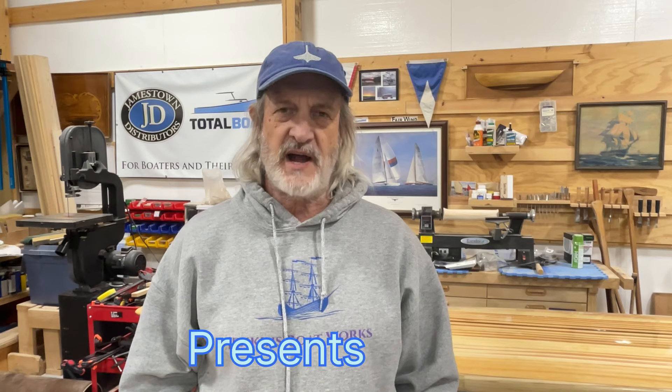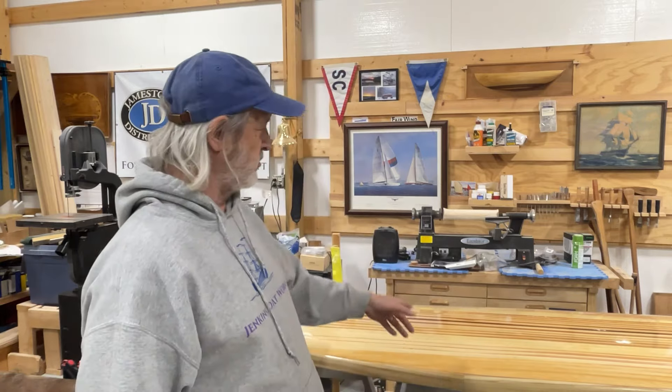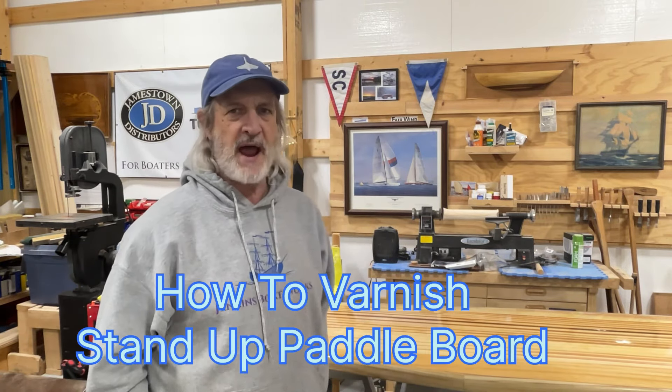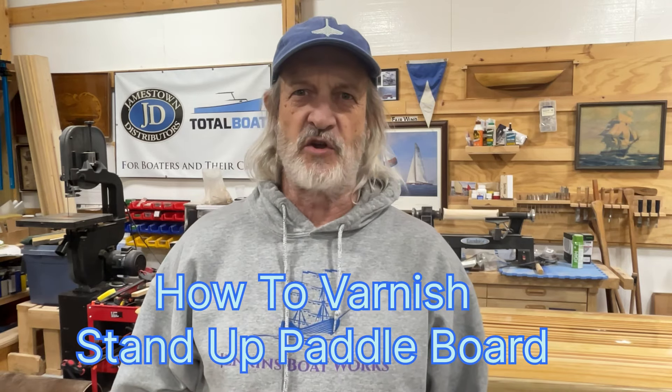Hi everybody. Welcome to Jenkins Boatworks. I am Chuck Jenkins. In this video we continue working on our San Marcos stand-up paddleboard. If you've been following the channel at all lately you know that we've been working most of the winter to try to get this completed and we're very close to getting done.